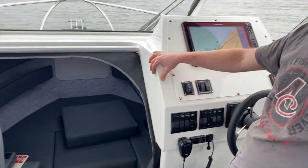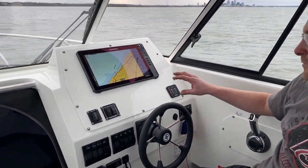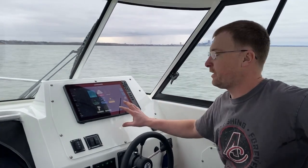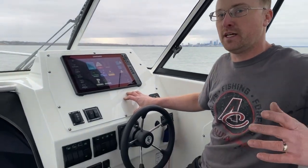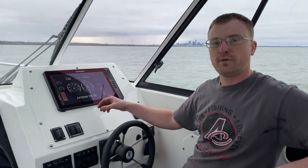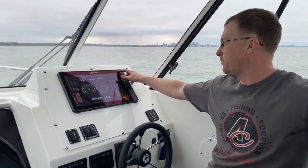What do we have going on as far as electronics on this boat? We're running an Evinrude E-Tech 300. You'll notice our dash is super clean — the entire dash is right here on our Lowrance HDS 16. We're running a 3-in-1 transducer, but it is capable of running the live transducer if the customer desires. All instrumentation is on the screen, which features a six-way split so you can have everything up at the same time.